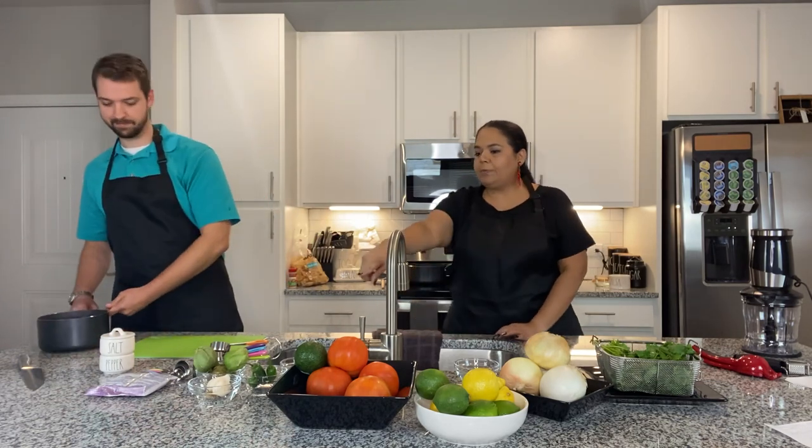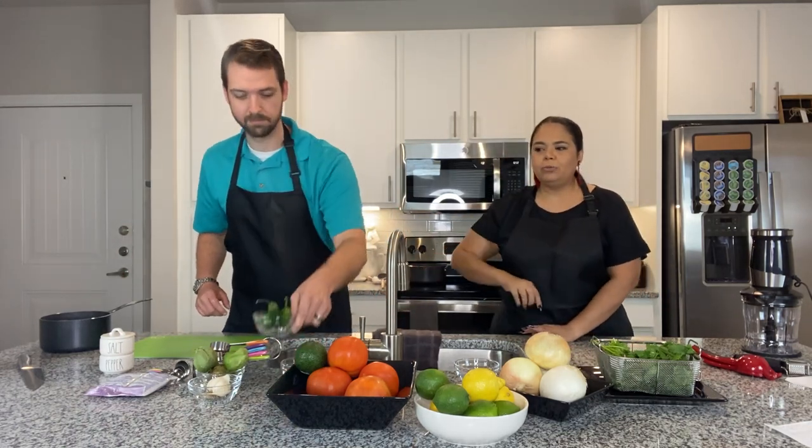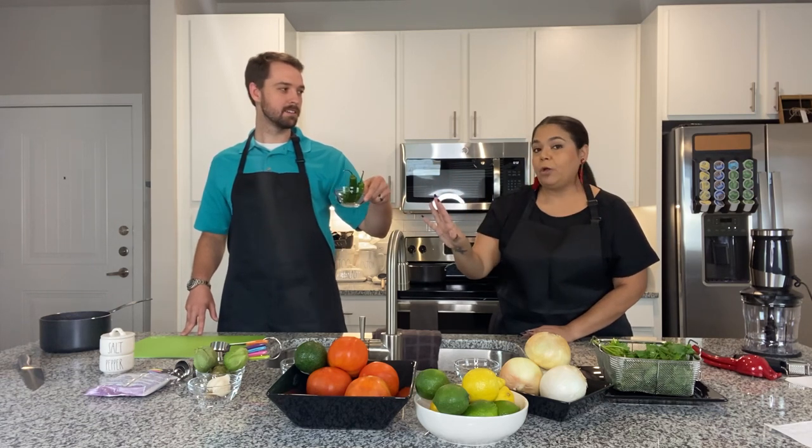Now we're going to rinse off the jalapeños and serrano peppers. Miles is going to show you — those are the serrano peppers. We've got three here. Again, heat level is going to be based on how many peppers you put in. If you really want to go super hot, you might put all three, but for us we're going to go with one.